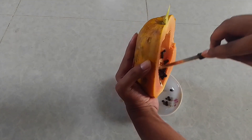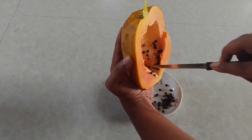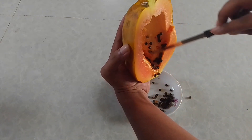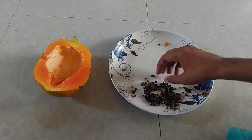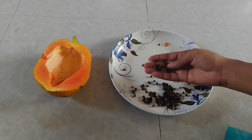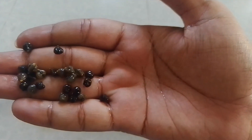For this reason, we have to dry them. But before drying them, we have to remove the extra moisture from the seeds. Papaya seeds generally contain some moisture — a gel-like substance on their seed surface.